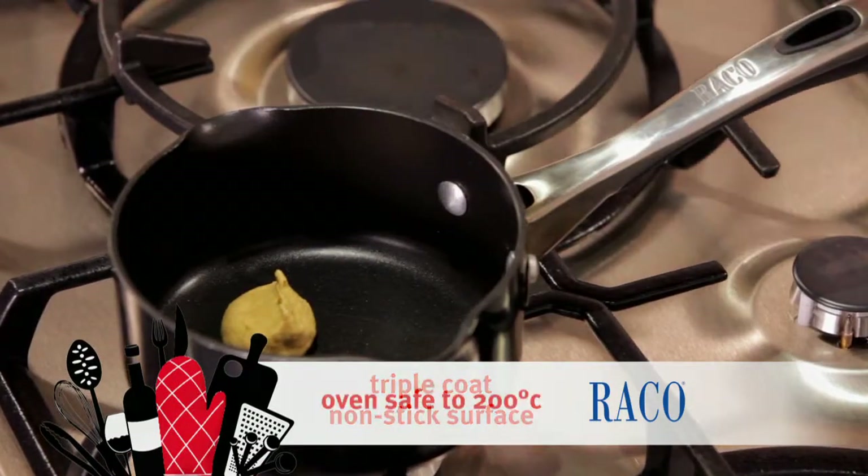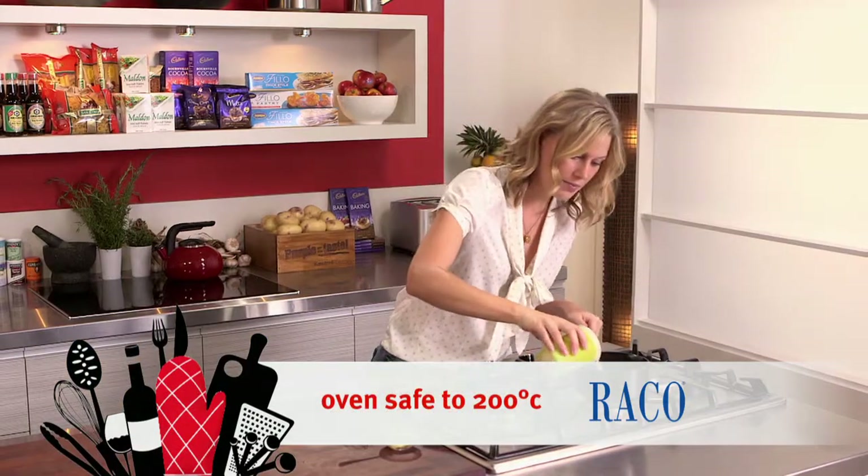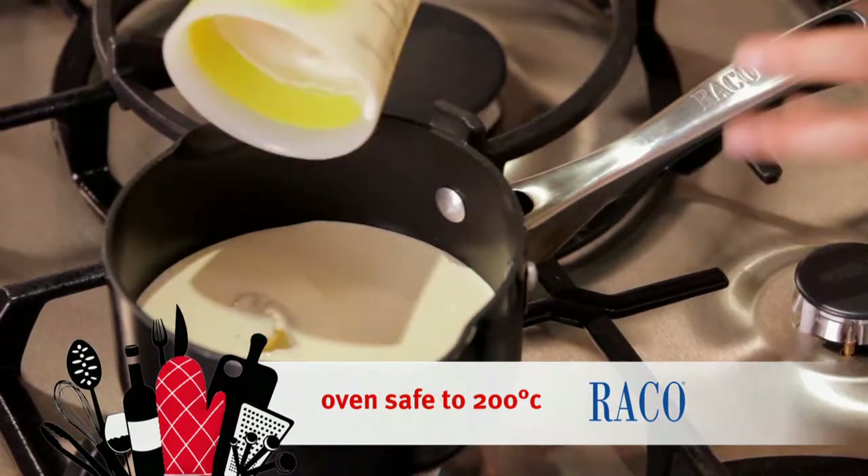I place my mustard in, place the heat on, and the cream. And because of the smaller surface area, it's going to thicken up much faster.